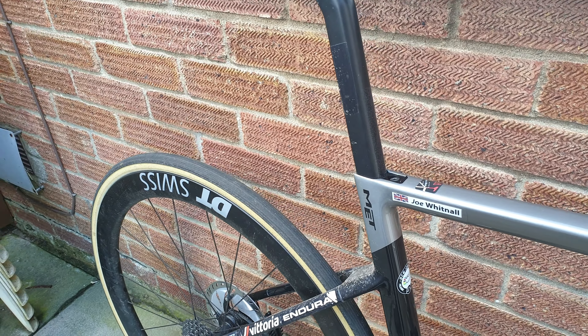Overall, really enjoying the bike. Super stiff, compliant to a point.